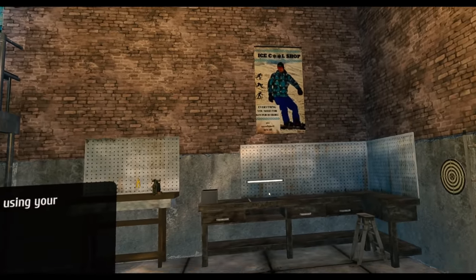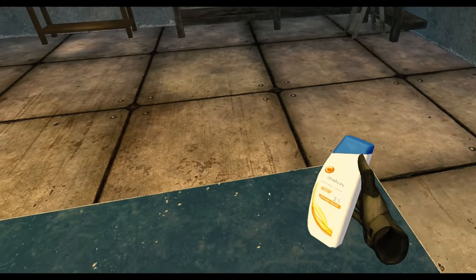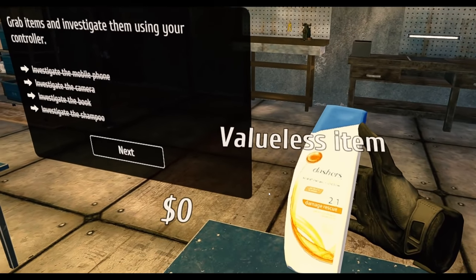That took me a while to get the book — we had some problems right there. Investigate the book — not worth anything. I thought so. Shampoo. Dashers.